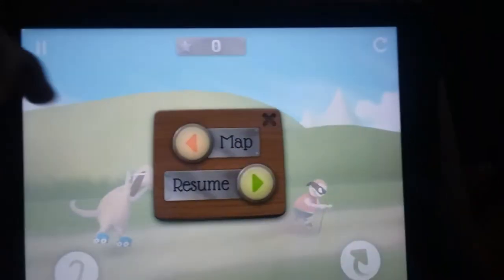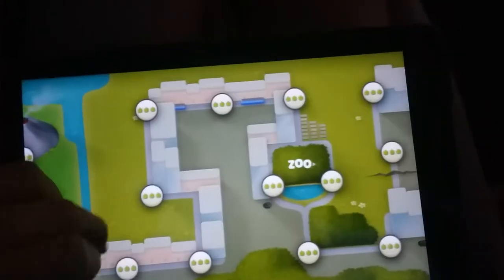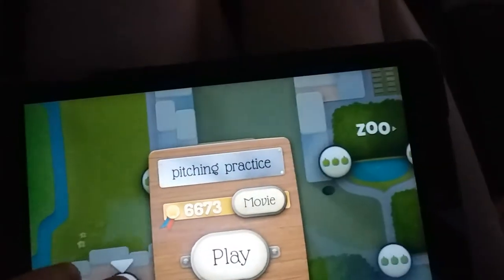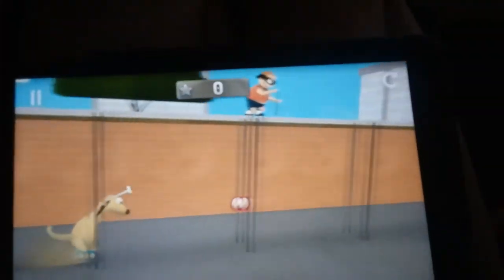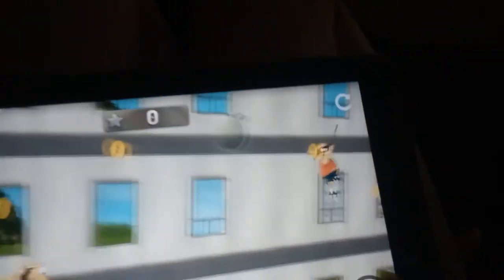I'm trying a level which is really hard and I'll show it to you. I'm not sure if this is a one, but it doesn't matter — I'm going to do it. So throw them, throw them.